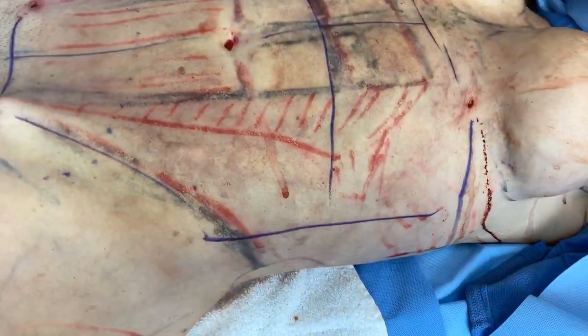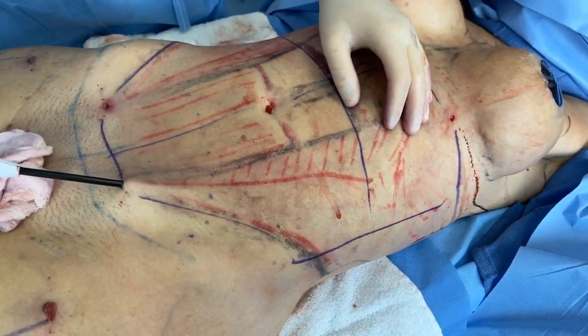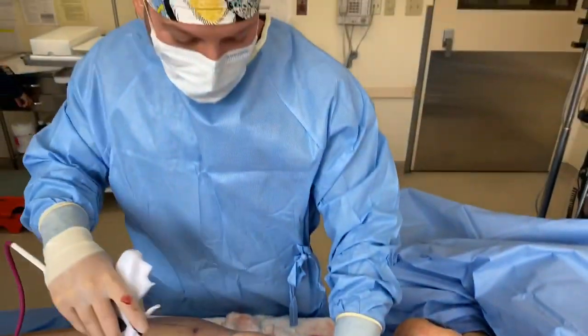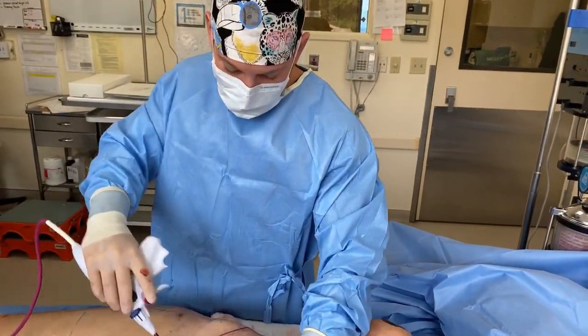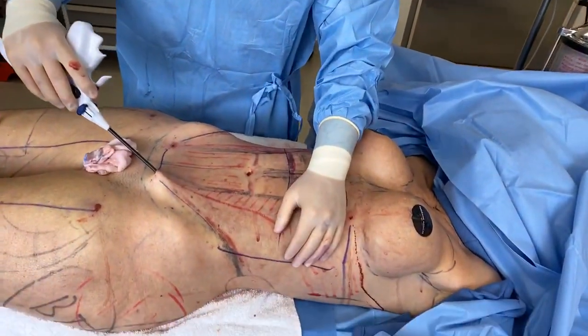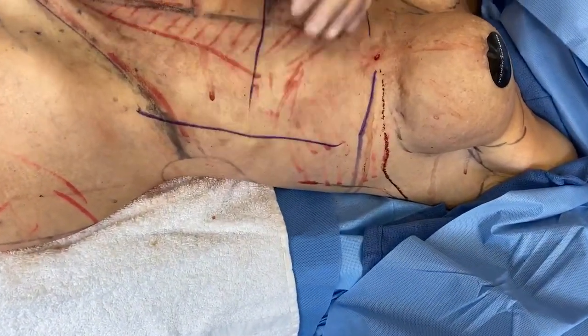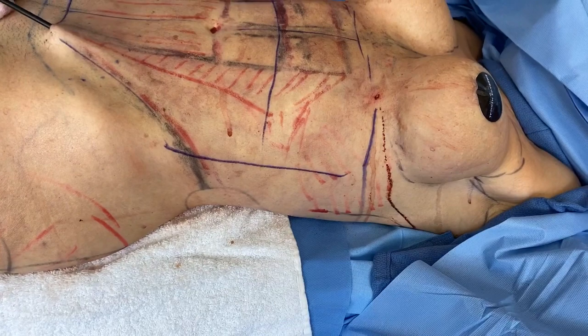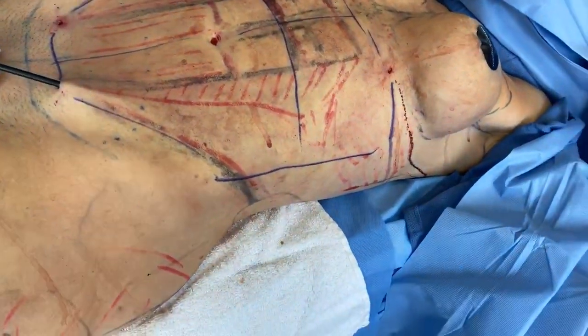Viewer asks: 'Is this the same device you were using for the neck?' Yes — the one we posted a few weeks ago, we also used on the neck in a smaller version. This is the body version. We're going to be doing one later today for the neck as well, but that's a different machine, a different device, a different company.